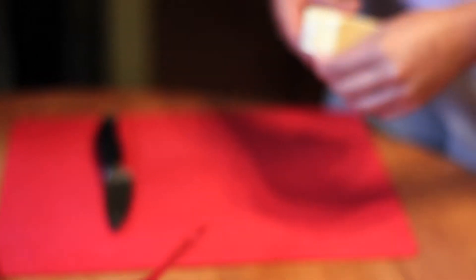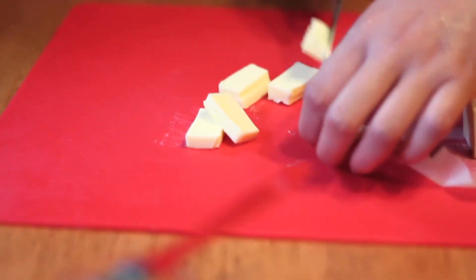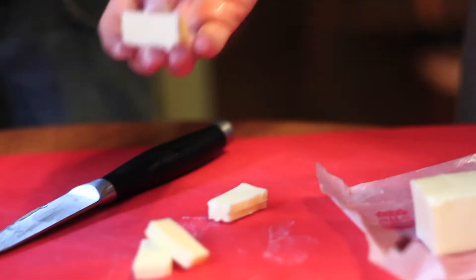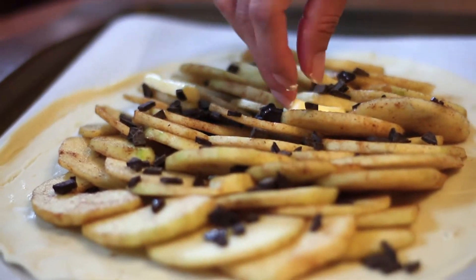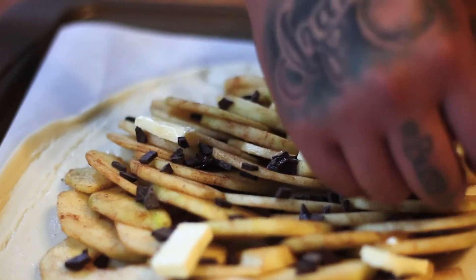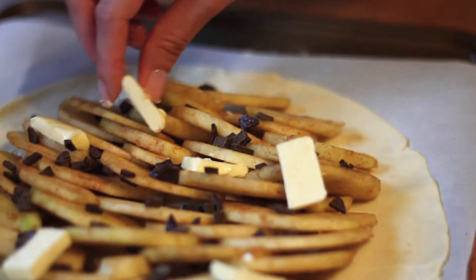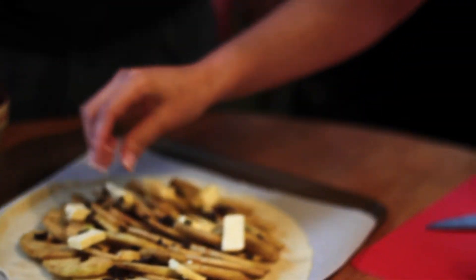Now what we're going to do is take our butter — we're going to cut off a few pieces, cut them in half, and just place them wherever you want over the apples. It's going to add flavor and it's just going to make a better galette. Don't be scared to go with the flow.